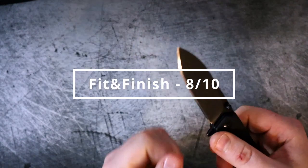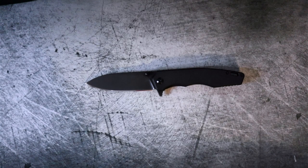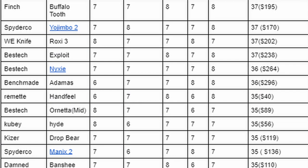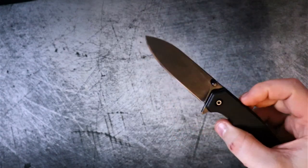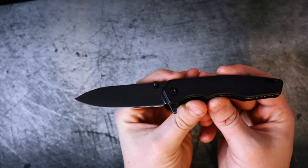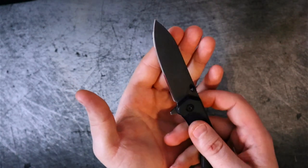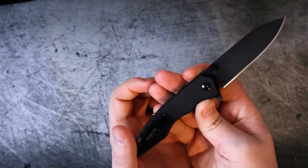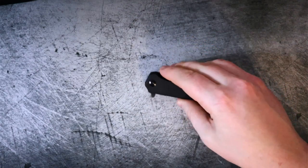Here's the summary: materials got a 6, ergonomics a 7, fidget factor an 8, the lock a 6, and fit and finish an 8 — for a grand total of 35 out of 50 at $40. That's a really good score. This is a knife I could absolutely suggest as a gift — it won't break the bank for a white elephant or Christmas stocking. And if you want to polish the edge, a mirror edge on here looks pretty good. Let me know your thoughts in the comments below.